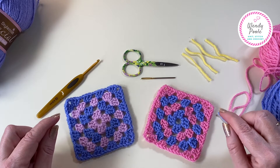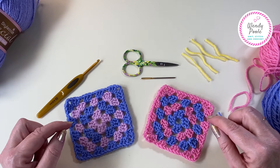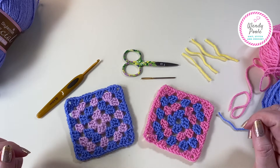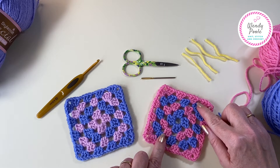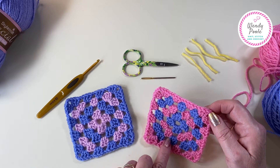For your first granny square I like to teach a two-colour version so that you can see the row below quite clearly, and it just helps you crochet into the right places. For today's version I'm going to be demonstrating with this colourway because the pink stands out a little bit better and it's clearer for you to see.